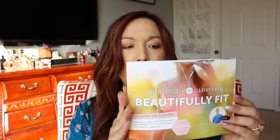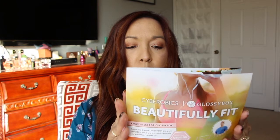The first thing is a pamphlet from Cyber Aerobics — it's a six-week Glossy Box program. There's a code inside, six weeks of workouts, and some nutrition content including a couple of recipes to follow. I'm interested in that because I definitely want to shed a couple of pounds myself.